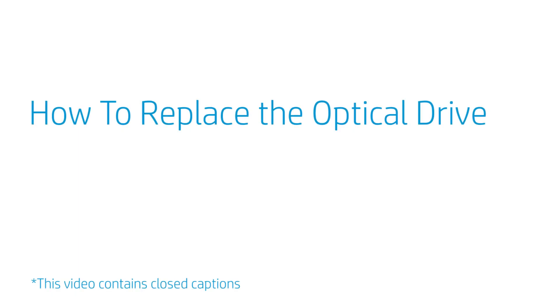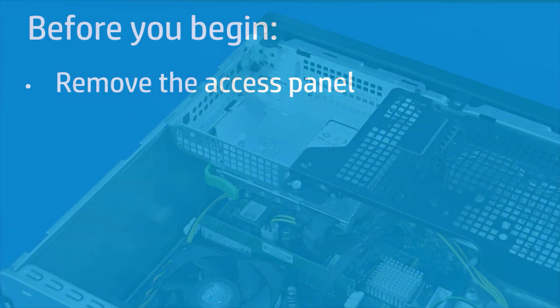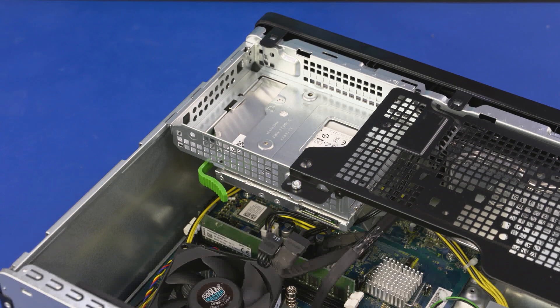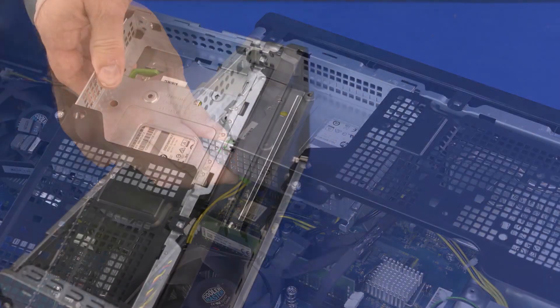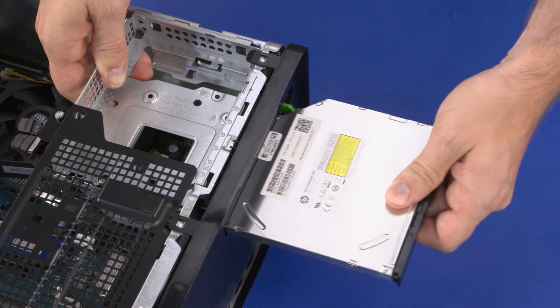How to Replace the Optical Drive? Before you begin, remove the access panel. Removal: Disconnect the power and data cables from the optical drive. Press the green release tab on the back of the optical drive and slide the optical drive toward the front of the unit. Slide the optical drive out of the optical drive bay and remove.